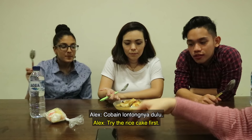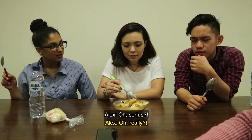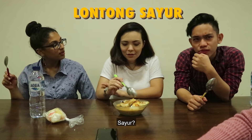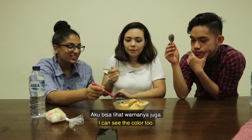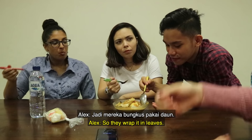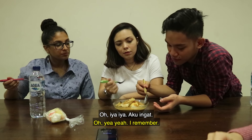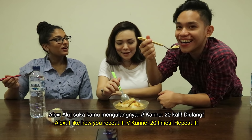Try the rice cake first. I don't think I've ever tried rice cake. Lontong Sayur. Is it coconut milk? Yeah, coconut milk. I can see the color too. This is rice? How? How do we make it? So, they wrap it in leaves. I remember. This is Lontong Sayur. I like how you say it 20 times. Repeat. One more time — repeat after me. Lontong Sayur.